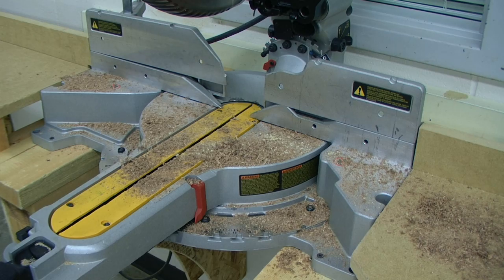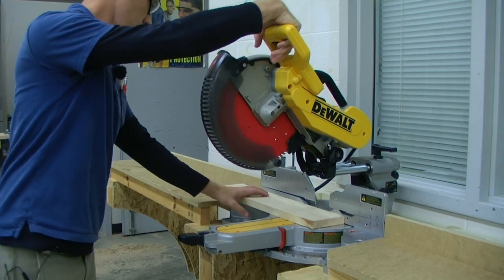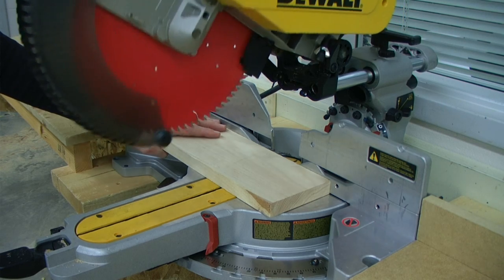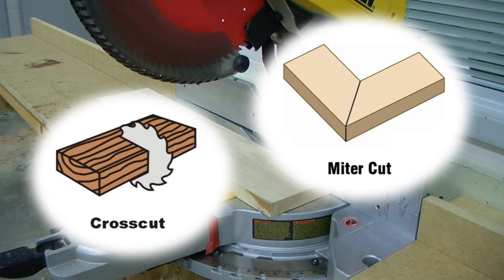Your work area should be kept clean. You never want to force the tool, and you do want to make sure that you are using the right tool for the job. This is a cross cutting and miter cutting tool.